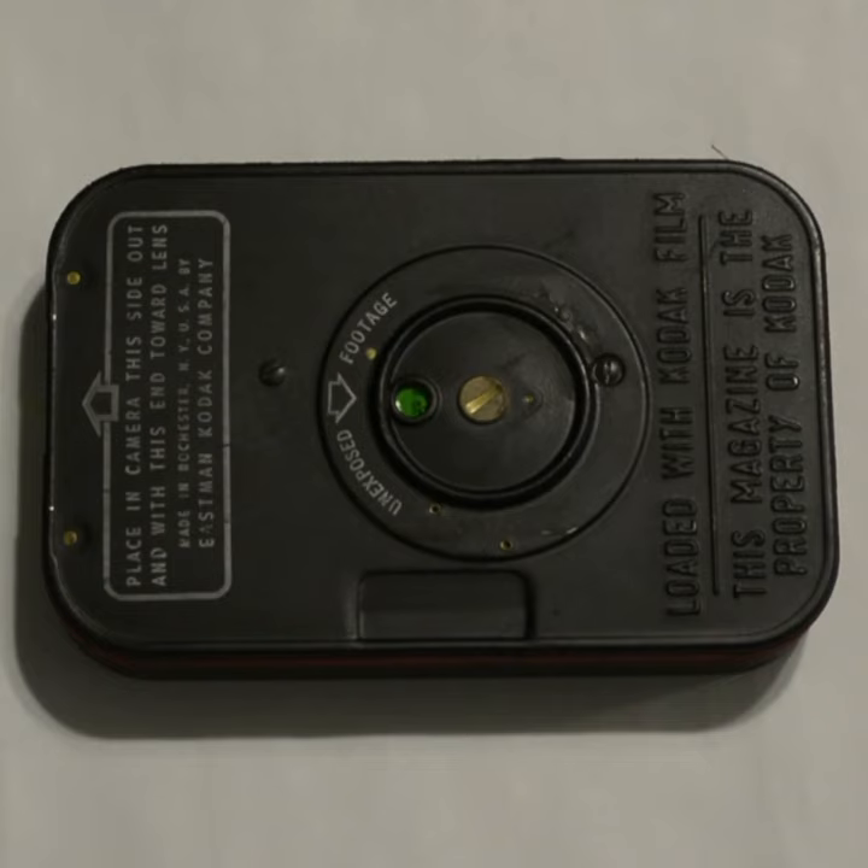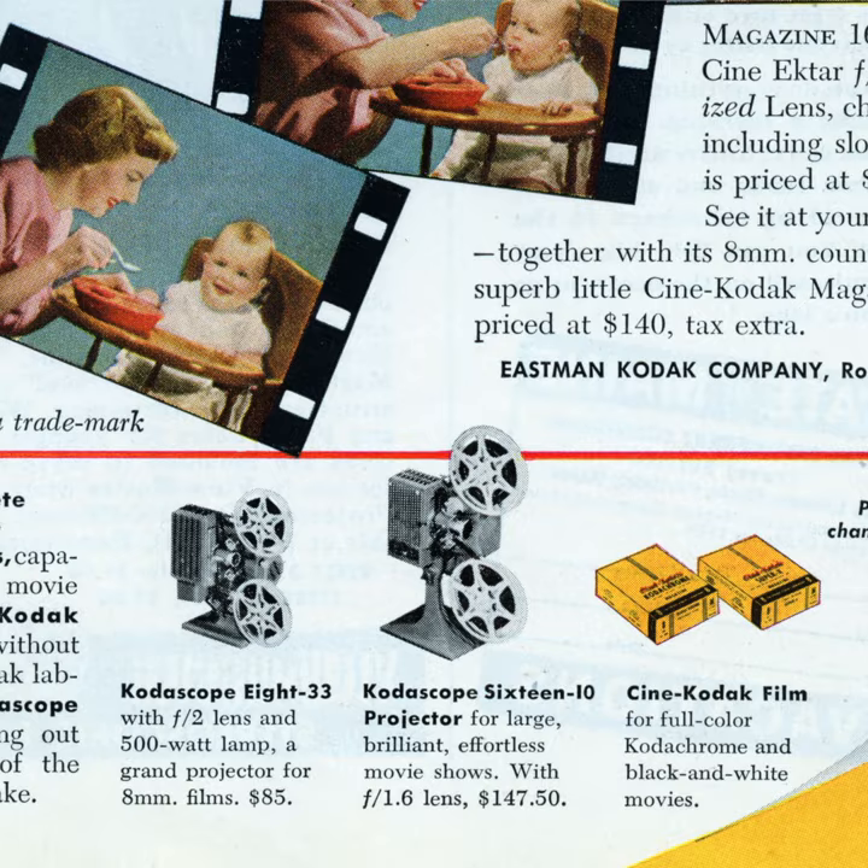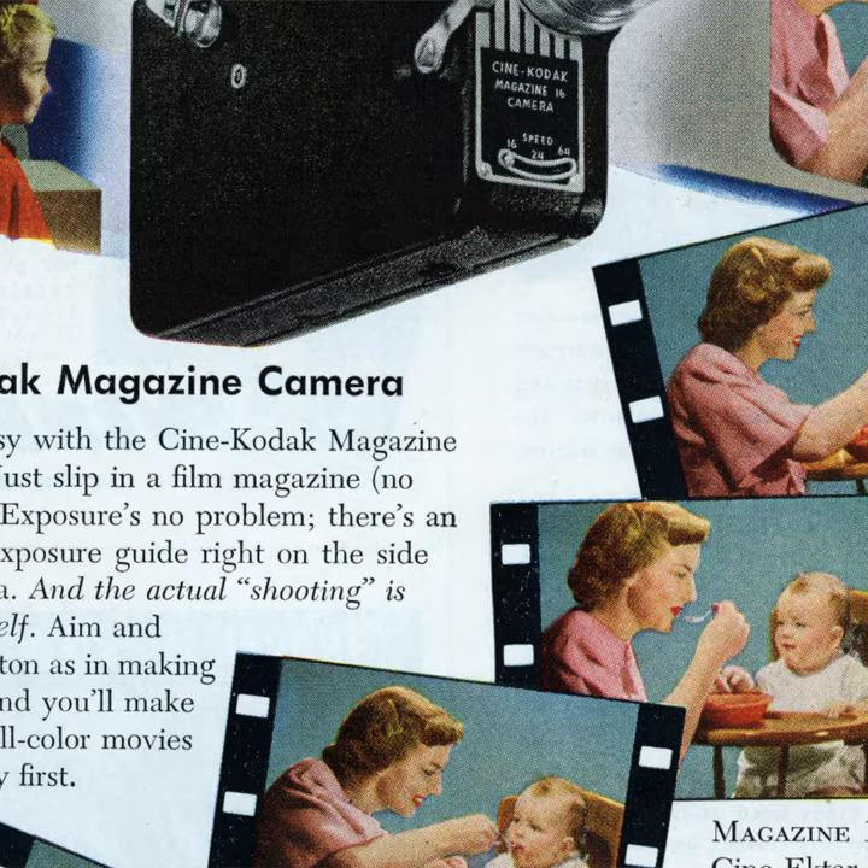Today we're talking about Magazine 16. This is a movie film format introduced by Eastman Kodak Company in 1936, and it was reintroduced by the Film Photography Project just before Christmas of 2020.